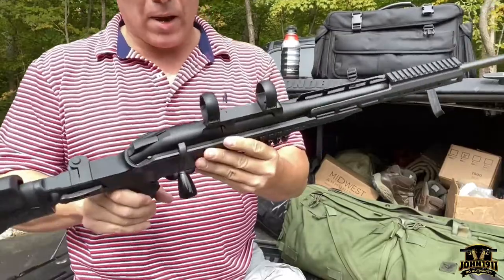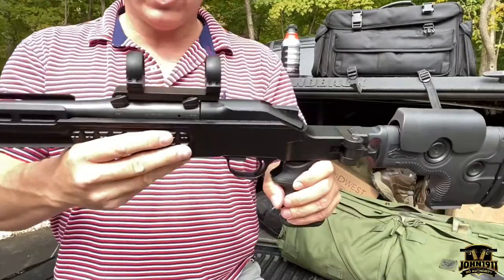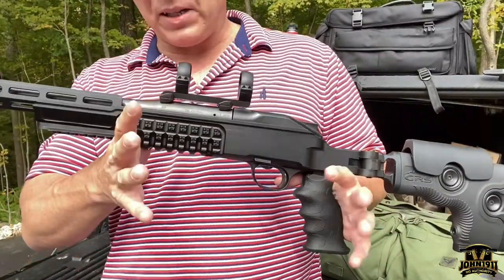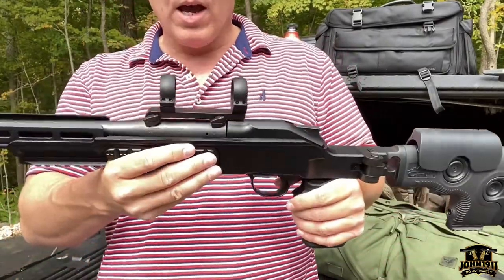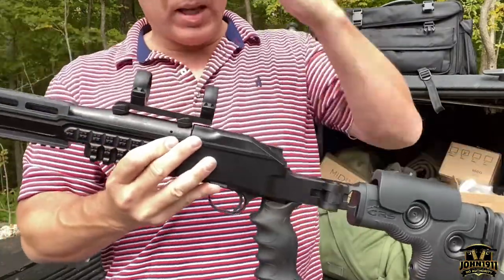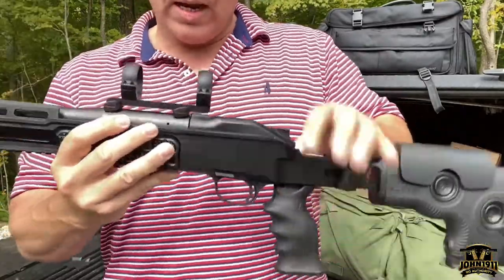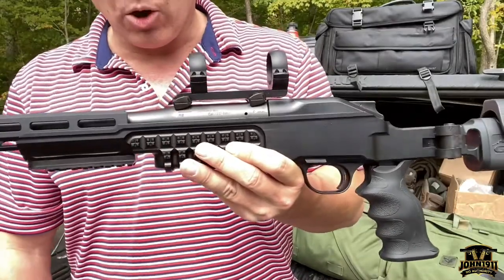Let's talk about scope bases on Blazer. You can get Picatinny rails, 1913 rails — you can get aftermarket Tally bases. If you have some of those and they're permanently fixed to the barrel you can ignore this, but typically most high-end Blazer guys are going to stick with factory Blazer parts. So you're going to have to look at this Blazer scope base. It's a quick detach system.